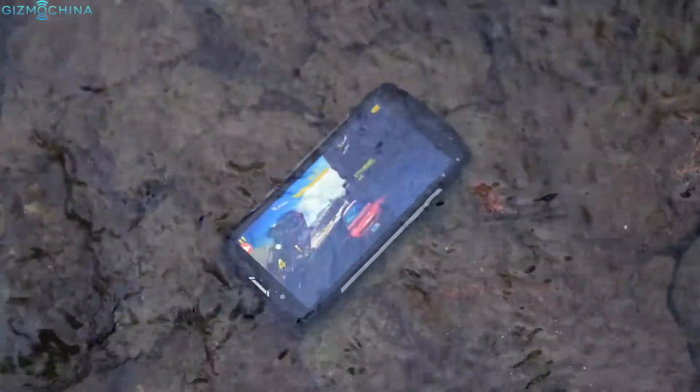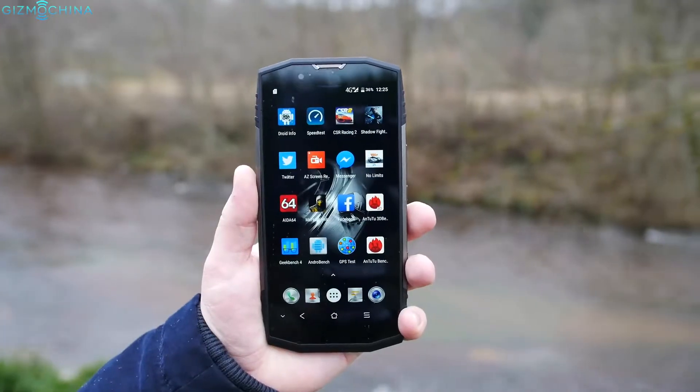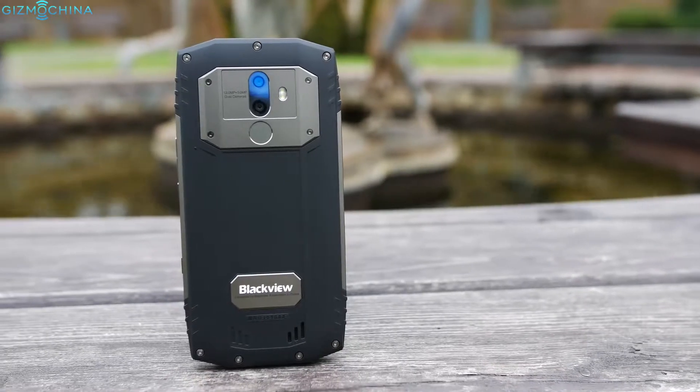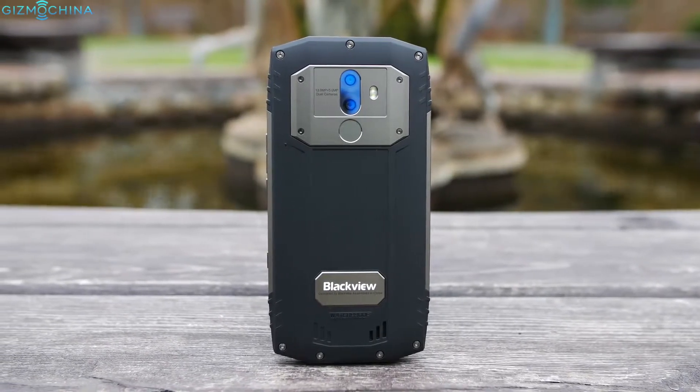The company Blackview is known for producing all sorts of budget phones, but their rugged devices series is one of the most popular on the market. The reason for that is the company manages to find a good balance between design, rugged properties, great specifications, and of course the price.